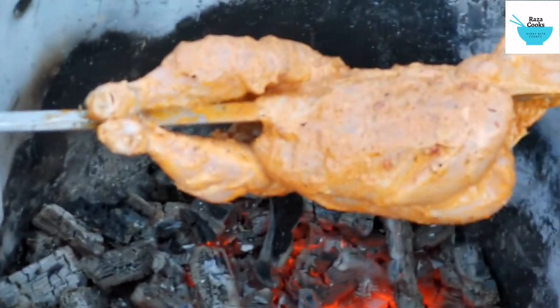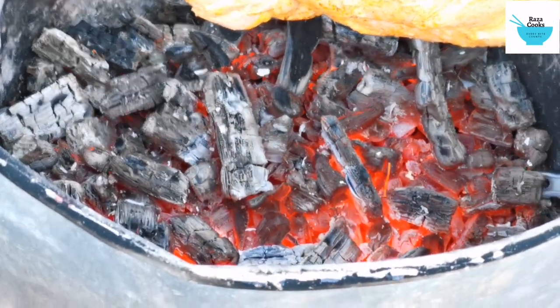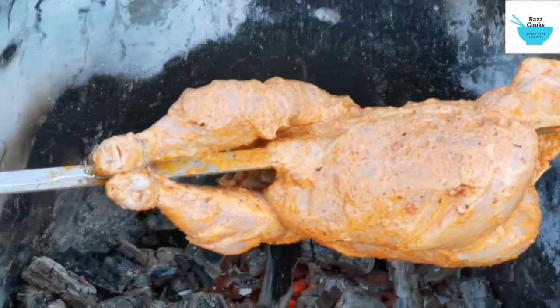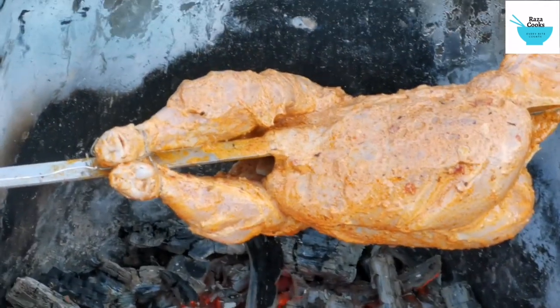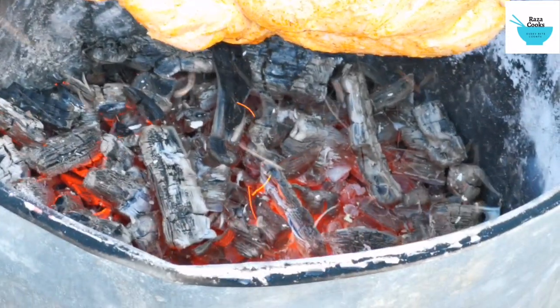I was going to put it inside but because, as you can see, half of the bin is full of fire and it's really, really high, I'll leave it there on the top for now and see a bit later if it turns down.